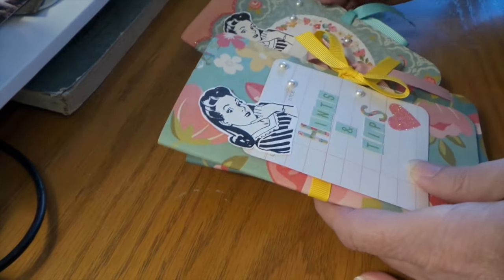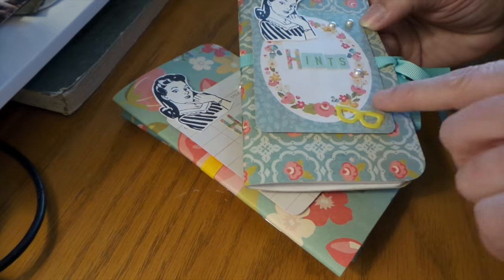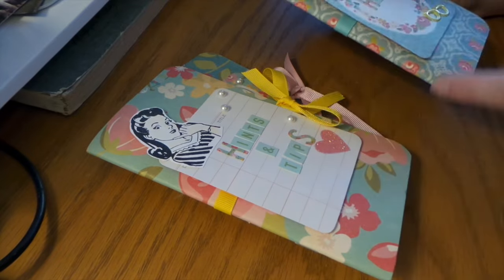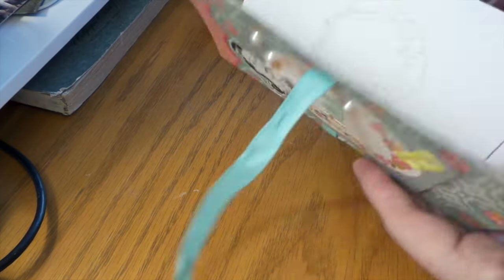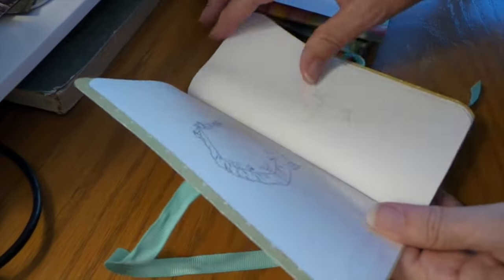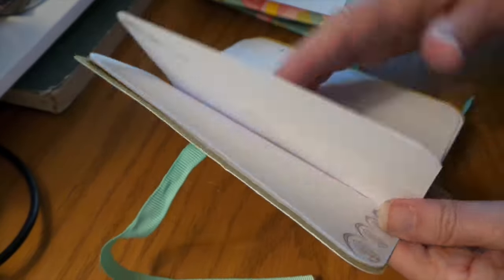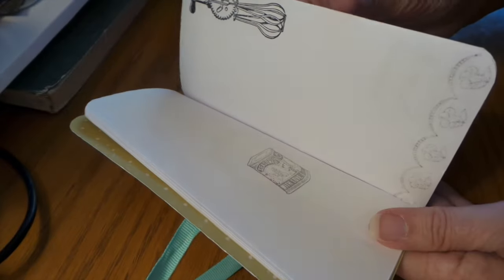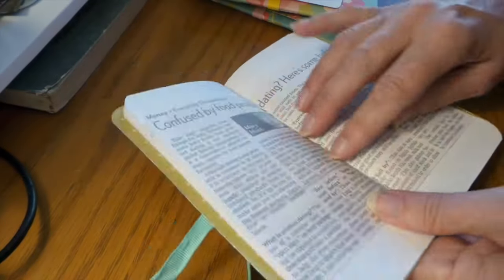Titles like 'household hacks,' 'house hacks,' 'hints and tips,' and then just 'hints.' These are just some little enamel glasses that I had — we had two. And then I just used some of the American Crafts ribbon and I stamped on every page, just using different house and kitchen-themed stamp sets that I have. Then we just used different copy paper for the inside.